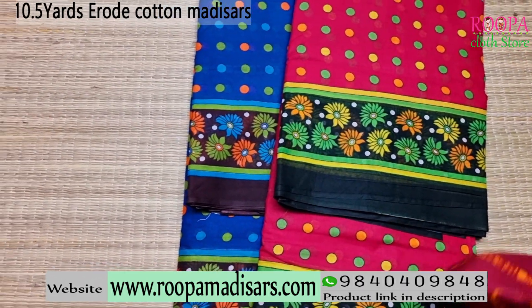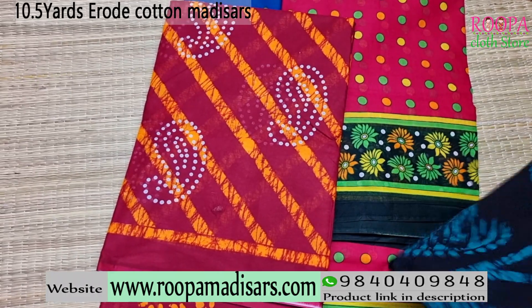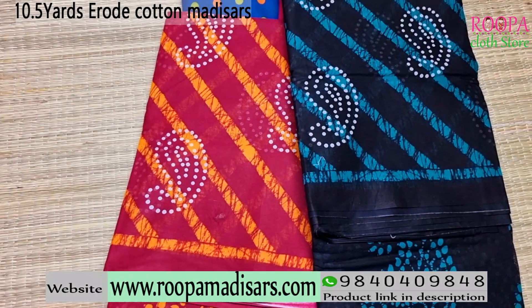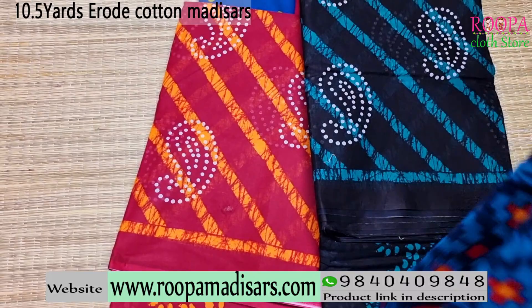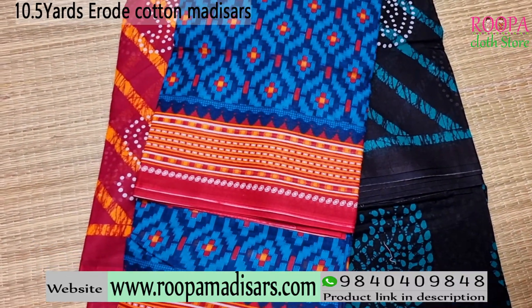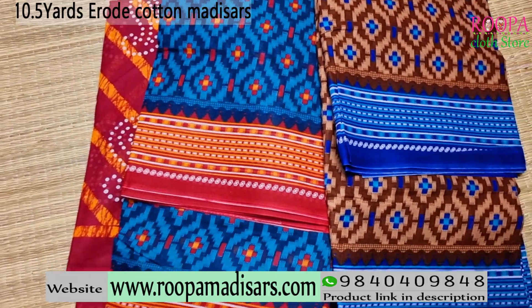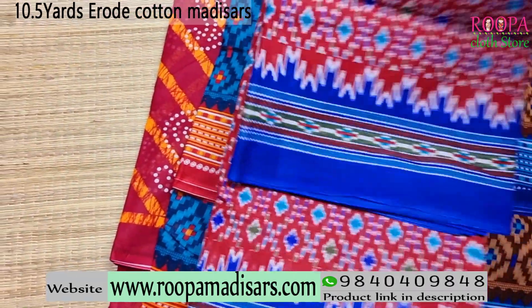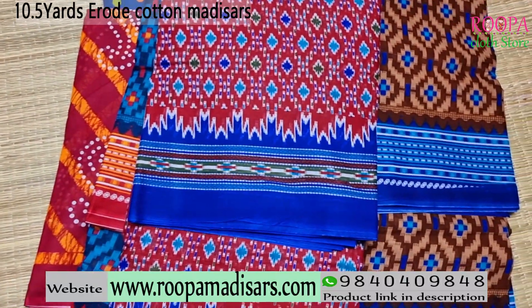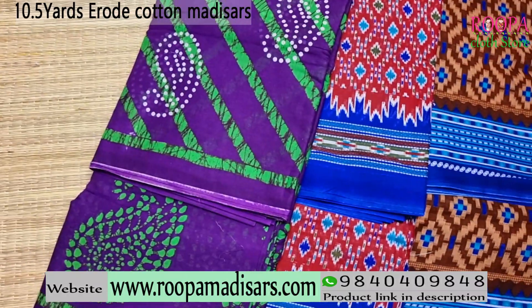So these are the available color combinations right now in erode cotton 10.5 yards. If you like any of the sarees, you can directly purchase from our website www.rupamadisars.com or you can directly visit our store Rupa Cloth Store, Nanganallur. Thanks for watching this video. Subscribe to our channel Rupa Cloth Store and also follow us on Instagram and Facebook page for regular updates.